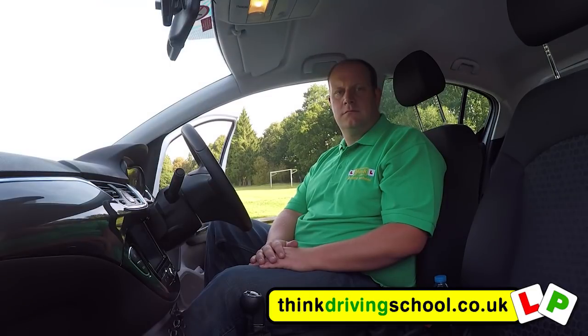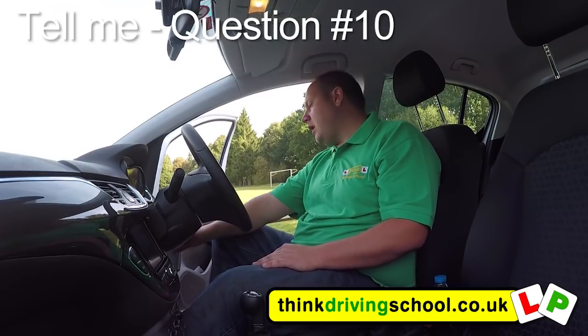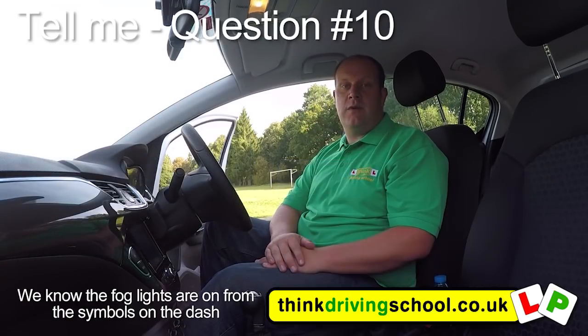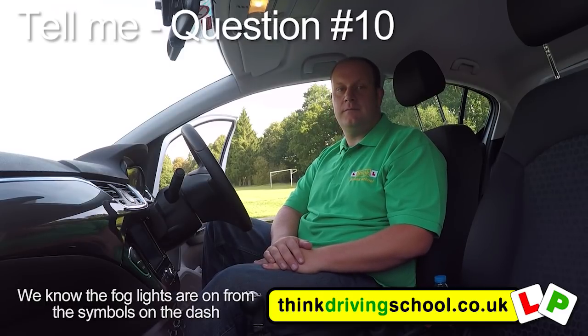Tell me how you'd switch on the rear fog lights and explain when you would use them. You don't need to exit the vehicle. Turn the headlights on by doing two clicks to the right, then press the fog light button. We'd use the fog lights when visibility is less than 100 metres. We must remember when visibility gets better to turn them off again so we don't mislead other road users.